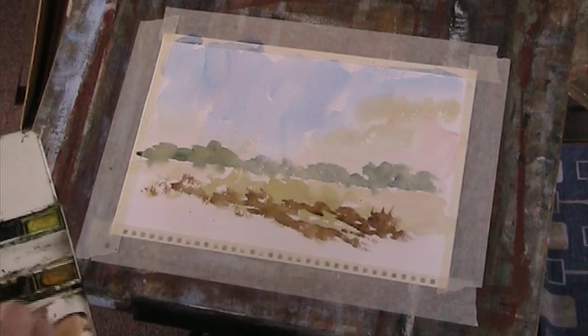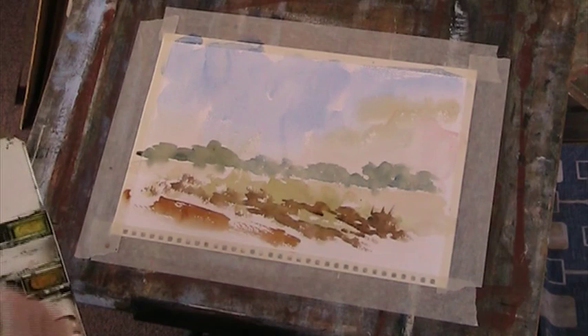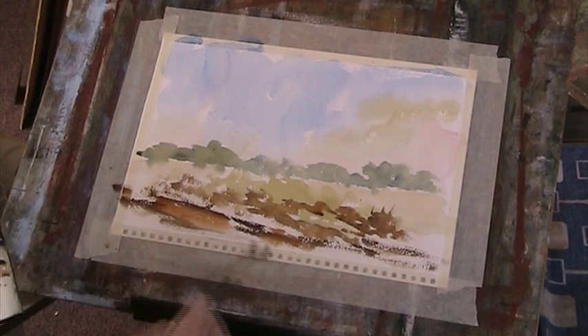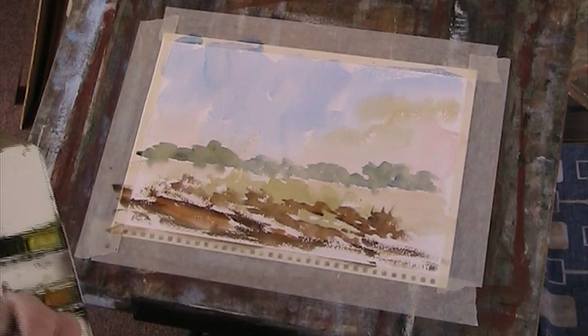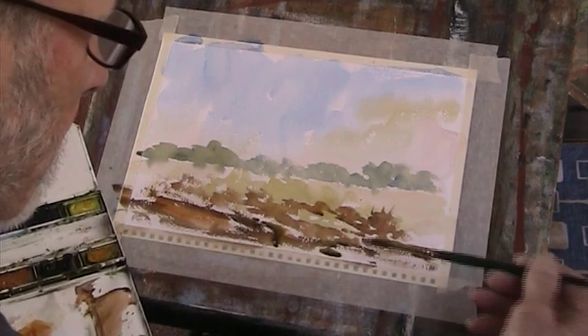A bit of sienna and yellow in there, just to warm up the foreground. A bit of sienna and blue, just filling in. A bit of green in there. Not sure I like this olive green, but then it's really like Hooker's — it's a green for mixing.